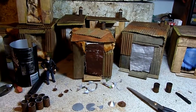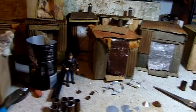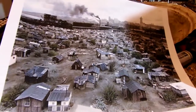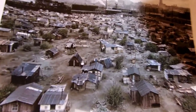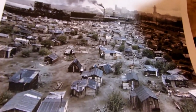Hey guys, another post-apocalyptic diorama I'm working on. Making a bunch of shanties and doing some research, I came across this awesome picture of Hooverville with all these little shanties. This is in Seattle — I happen to live in Seattle, by the way.